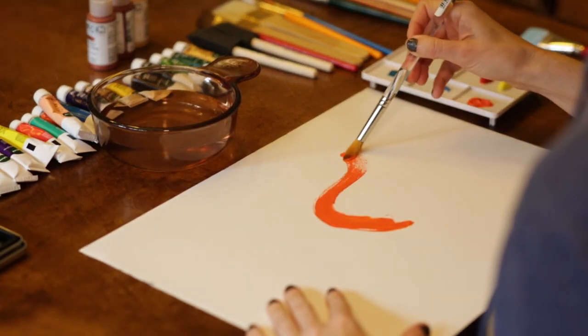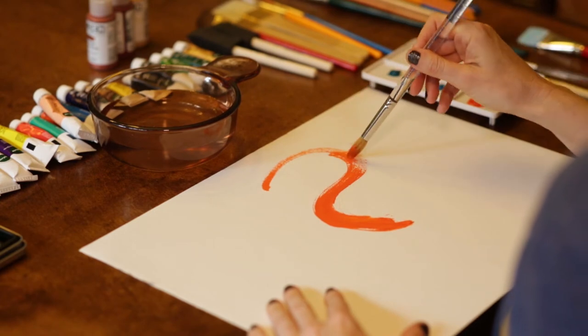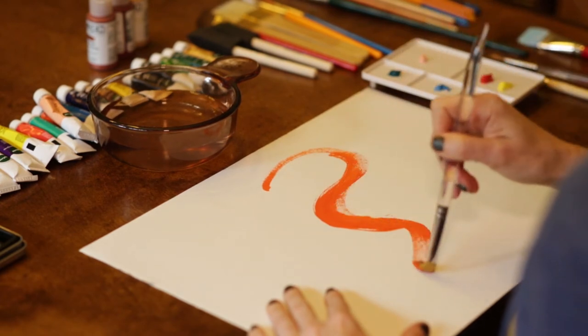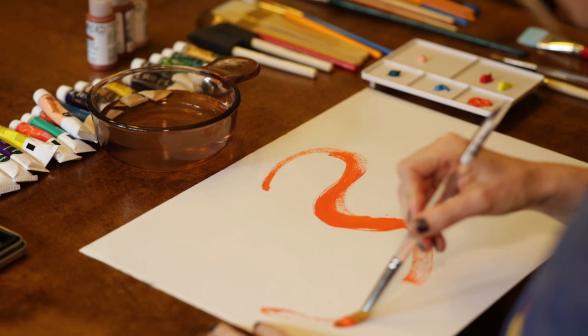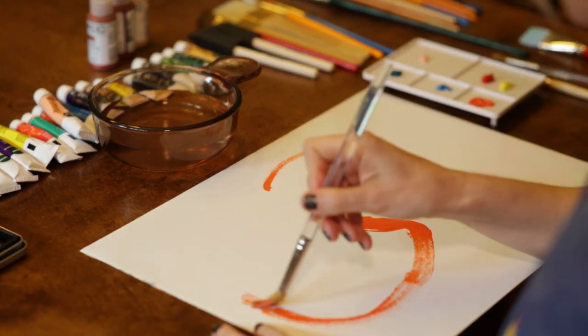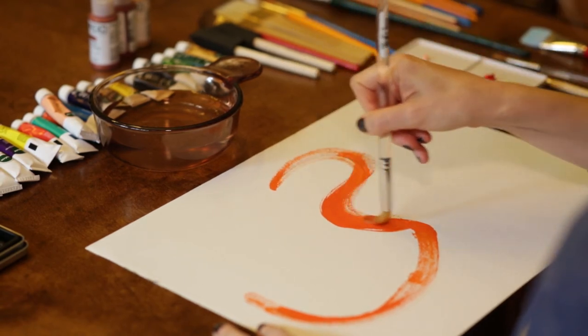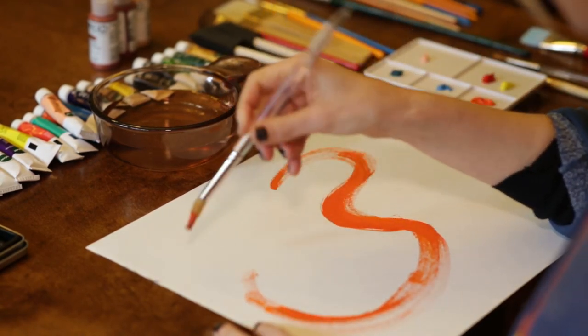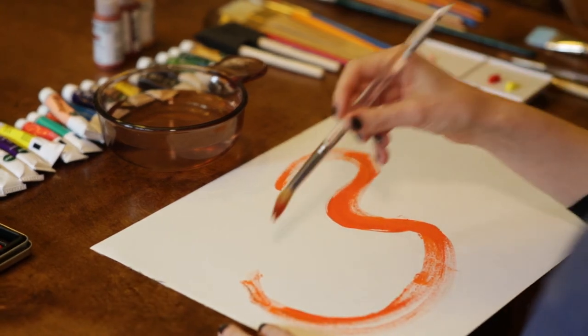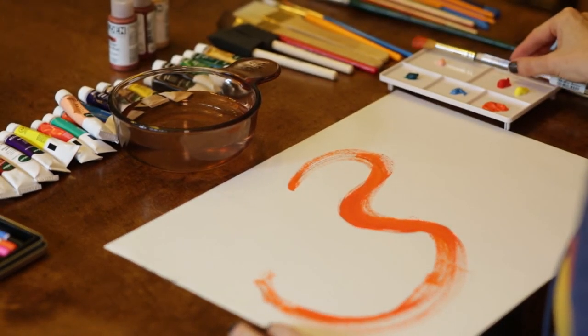You really tune your mind out. You open up your heart and just allow your brush to take over. One of the things that happens in intuitive painting is that a lot of symbols start showing up that have pretty significant meaning. This client has chosen to begin, and her first color is orange.